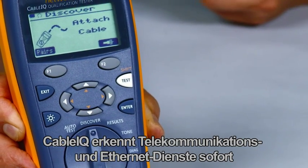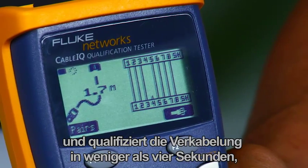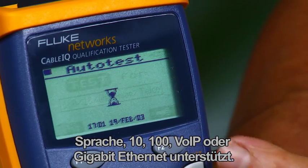The Cable IQ quickly detects telco and ethernet service and qualifies cabling in less than 4 seconds, so you will know if existing cabling will support voice, 10/100, gigabit ethernet, or voice over IP.